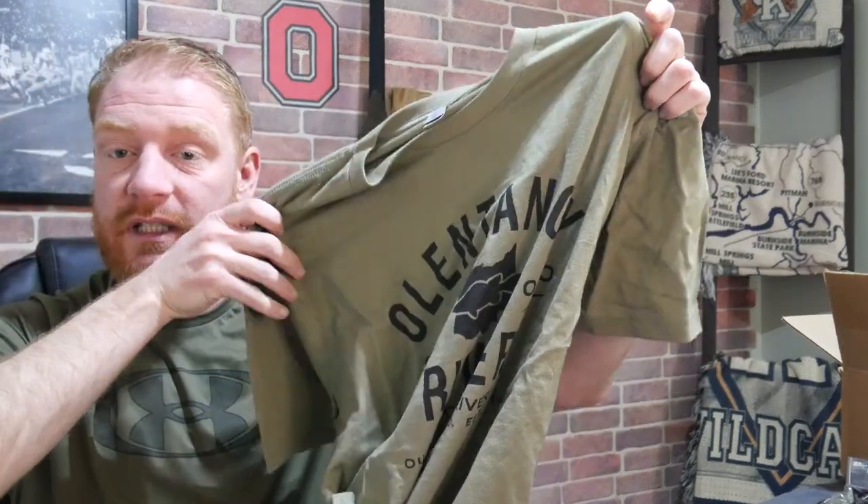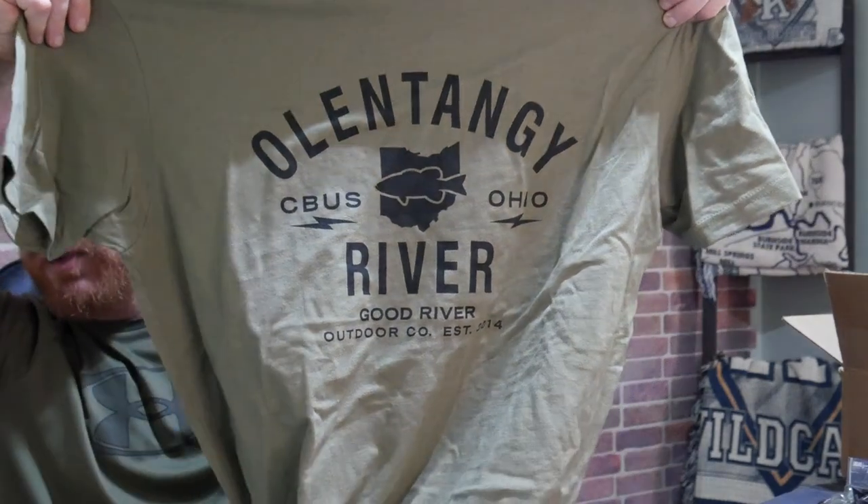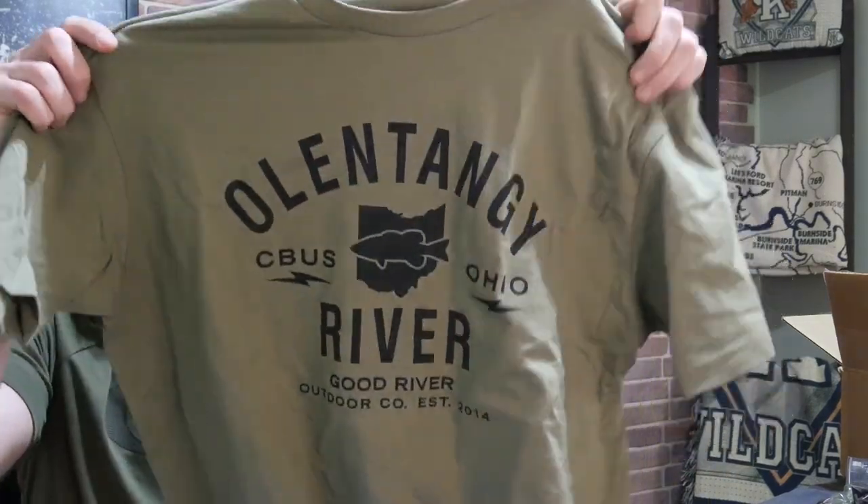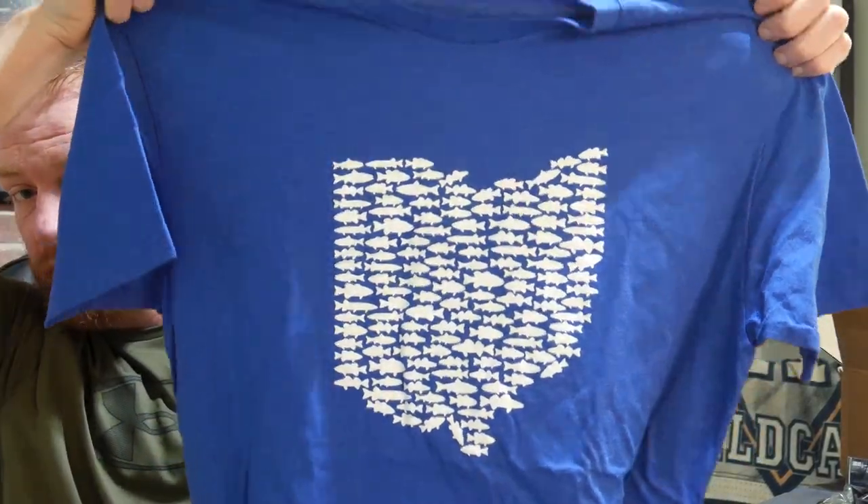There's also a New River shirt — if you like fishing in Ohio, check it out. They have Olentangy River and Scioto River designs. It's a very soft, blended shirt from a really cool Ohio-based company. I picked up a couple of those.